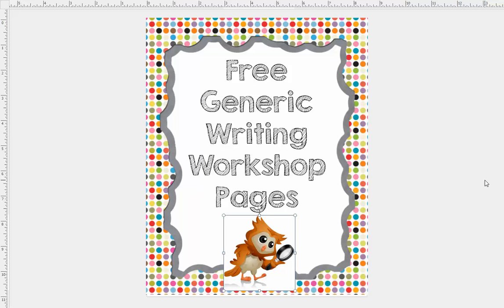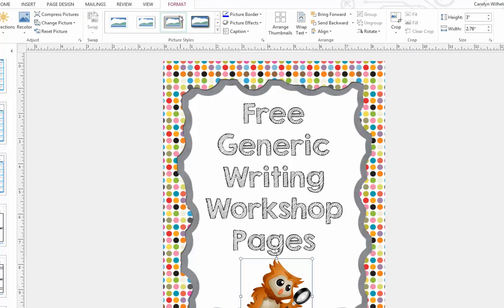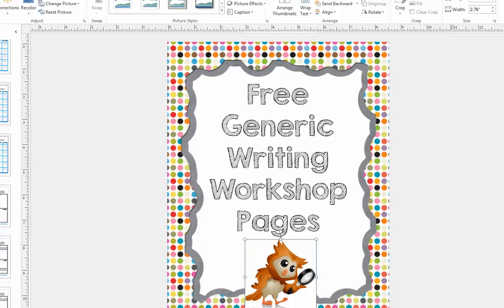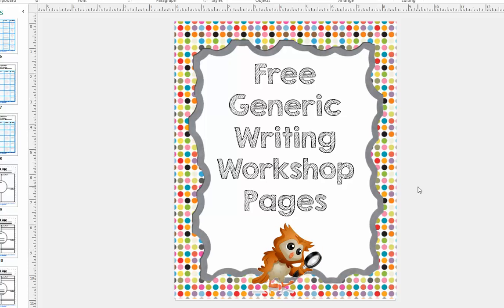So what you need to do is go to Format Picture, go to Recolor, go down to Set Transparent Color — and I'll pull this up so you can see what happens — and you click. Then my owl background is removed, and you don't need to use Photoshop or anything to do that.